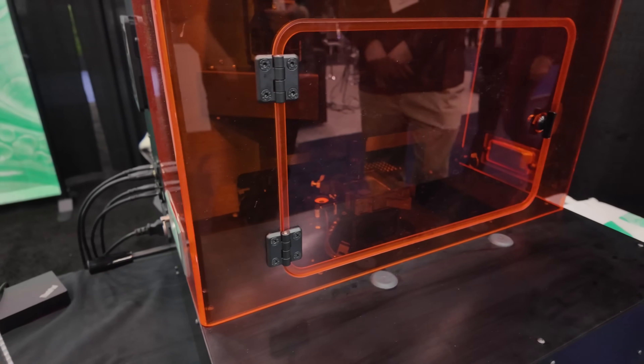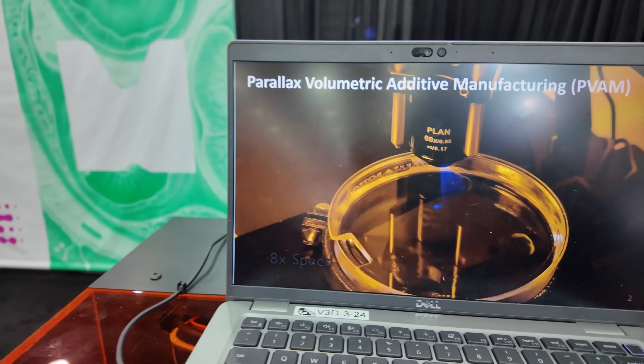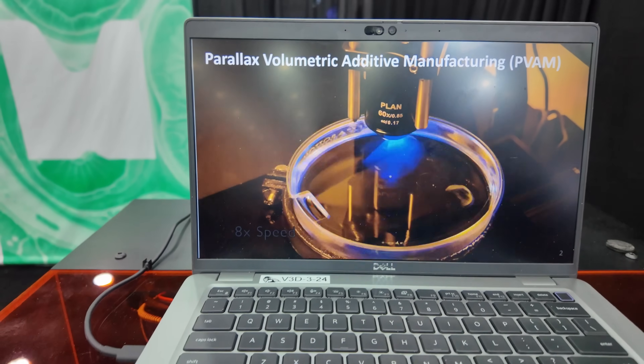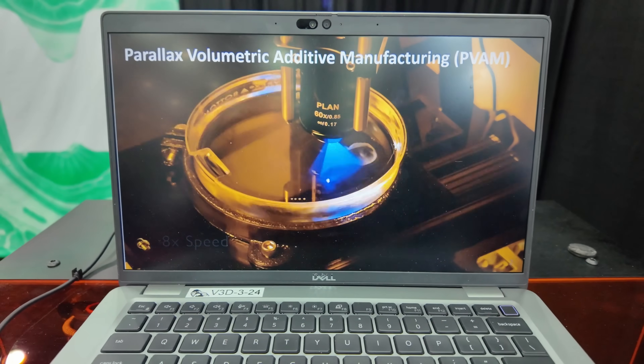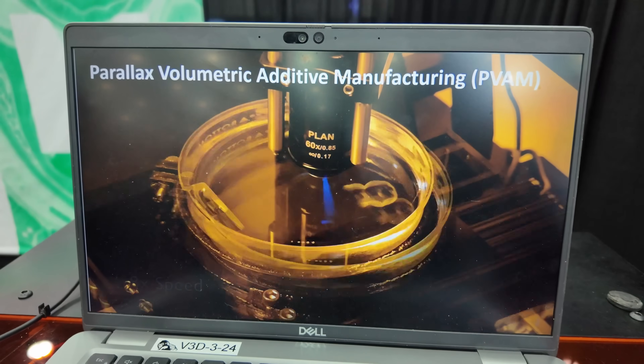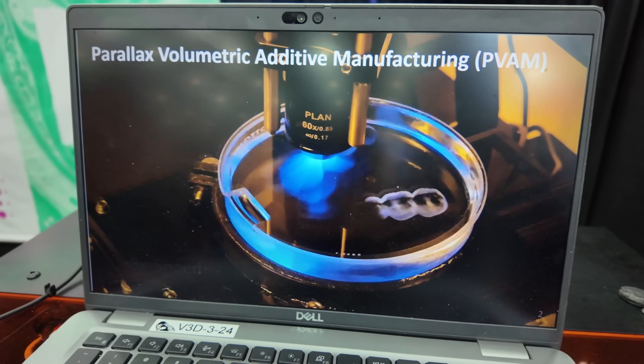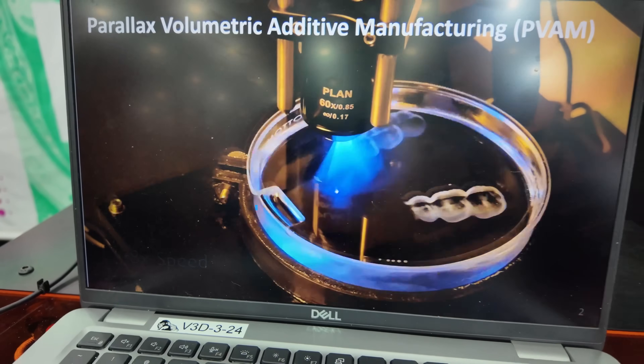Just so that people can put those into their actual use cases and give us some feedback. And you have a little time-lapse here — it actually moves pretty quick. That is a full-size dental aligner, and you can find that on our website or on our YouTube channel. This is 8x sped up, but the entire process took about four minutes — which is pretty quick. And even though you still have to go through an additional curing process, there's no supports to clean up. It's ready to go right out of the machine, pretty much.